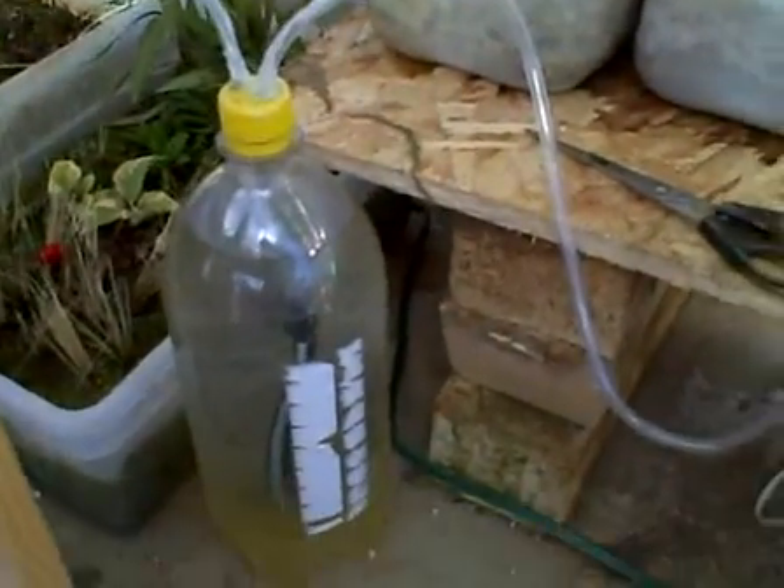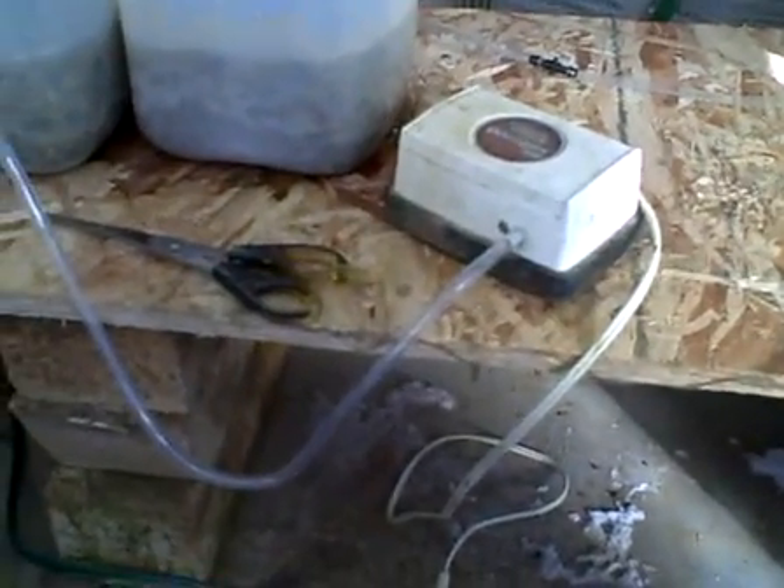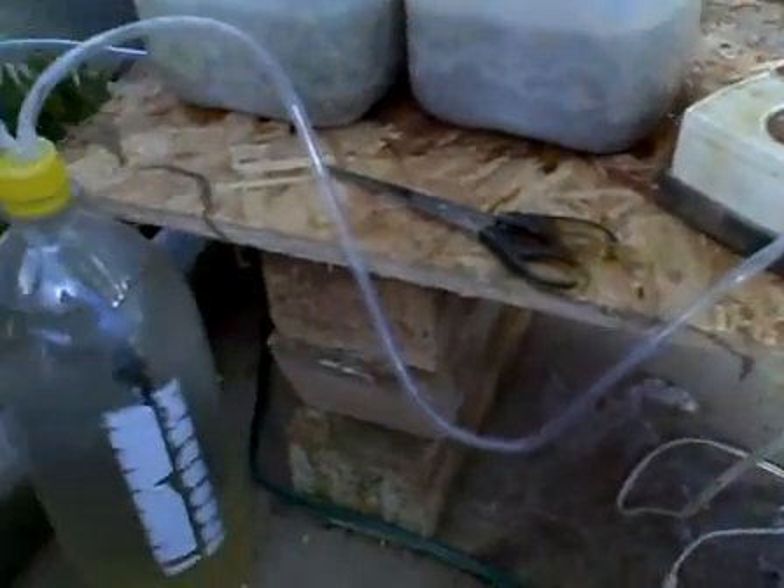This is my little poor man's system. Basically it's run off of the air pump on a timer. And when the timer kicks in, it pumps all the water out of the bottle and sends it to these two and this grow bed here. That was for a windowsill aquaponics system set up the same way, and I just brought it out here.